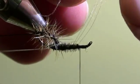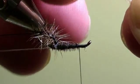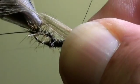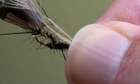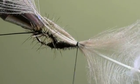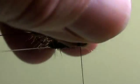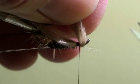Then we are going to take the CDC feather, strip back all feather tips and tie it in as shown here. When the feather is secured, we will cut off the excess of the feather.